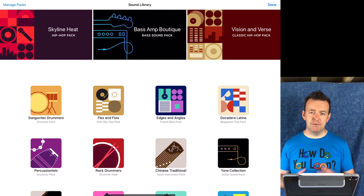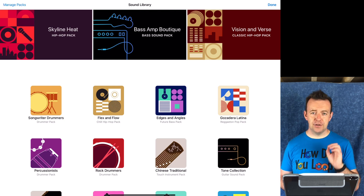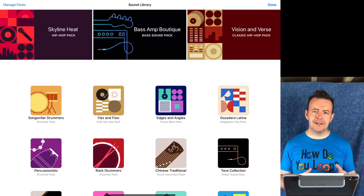At the time of recording this, there were 19 additional packs you can add into GarageBand. Some of these packs are really small in size, but be aware that some have samples and loops and are actually quite big. If you were to add all the packs, it takes an extra 1.3 gigabytes of space even before you start recording.